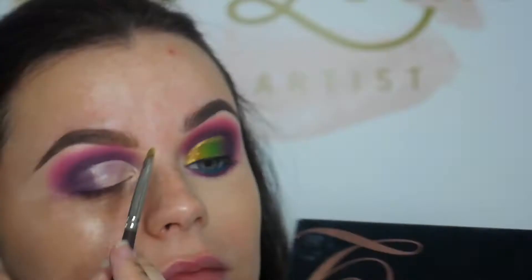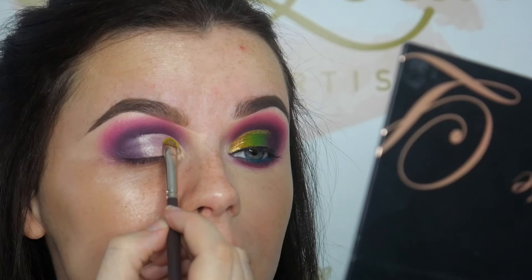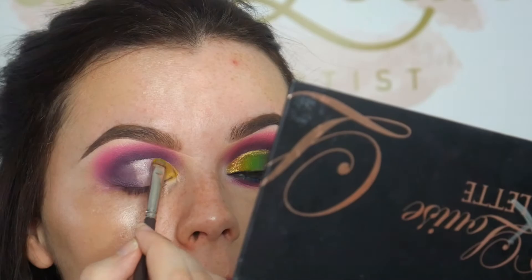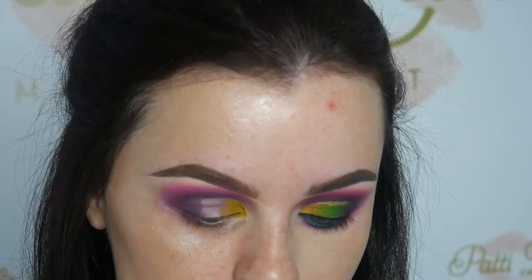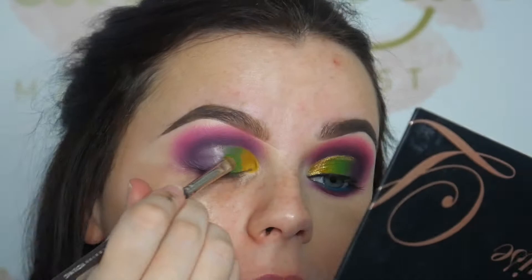Now I'm going to go in with Sugarpill Butter Cupcake. The next colour I'm going to take is Blade, another one by Cosette — it's a really really bright green. We're just going to apply Blade all over the centre of the lid. To soften the edges of the green, go back in with purple and then once again back in with your yellow just to blend it all together.